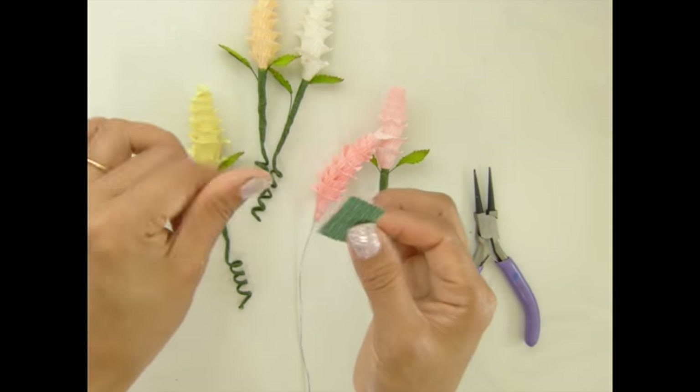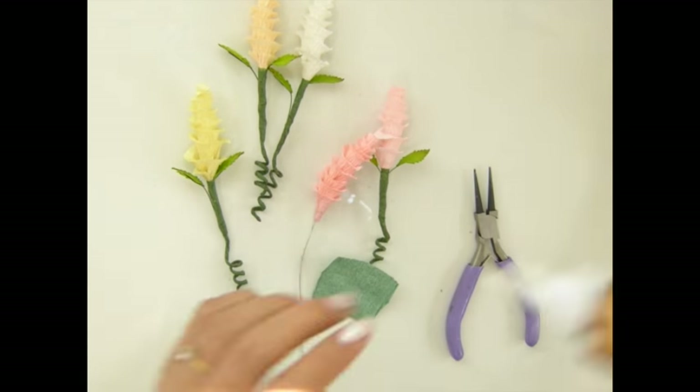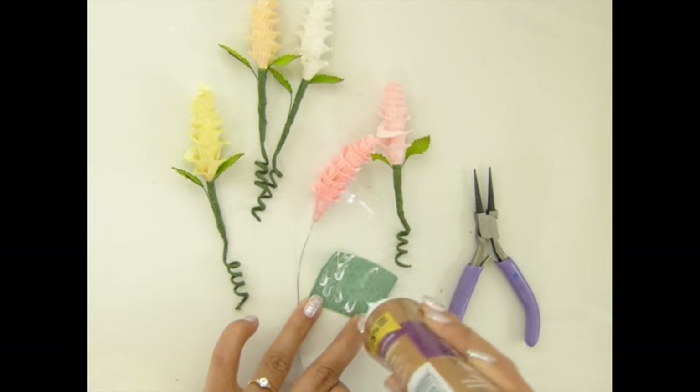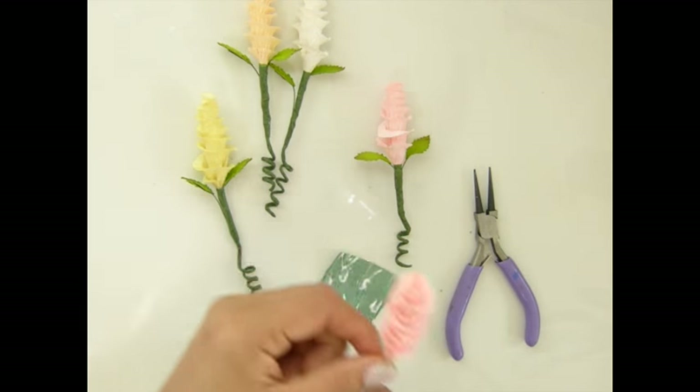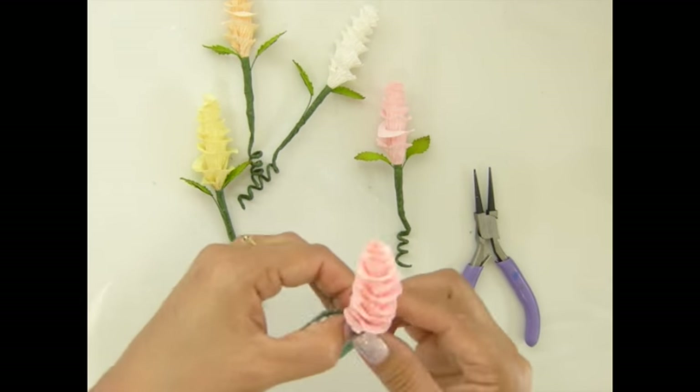Now I use my stub of green crepe paper and stretch it out. I'm gonna use my tacky glue to cover a little bit of the bottom there.